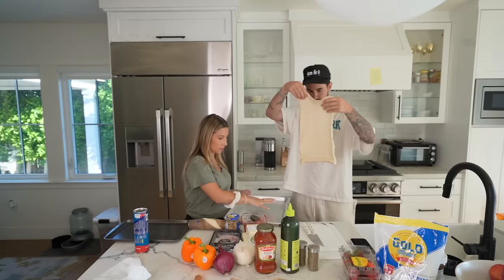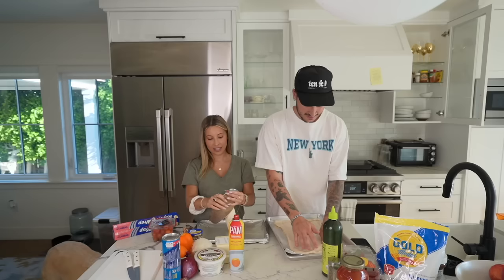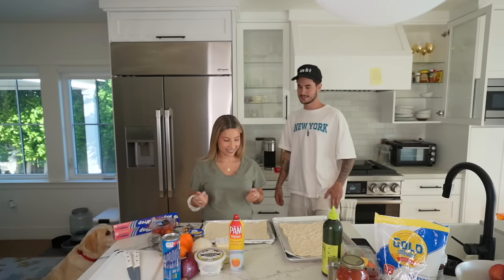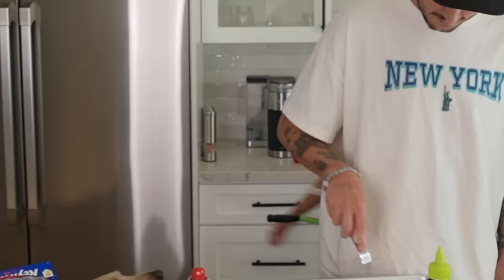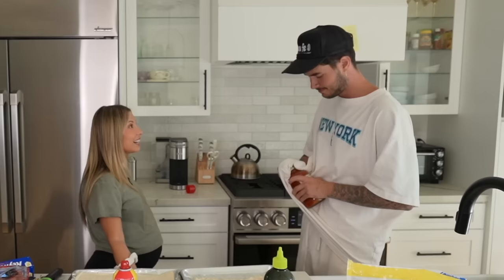I'm going to use a smaller one. You got to put some stuff down on this first. And then it says you can make it into any shape you want. I'm doing mine square. Now let's do sauce. Are you sure that's the next step? I'm kind of making it up as we go.